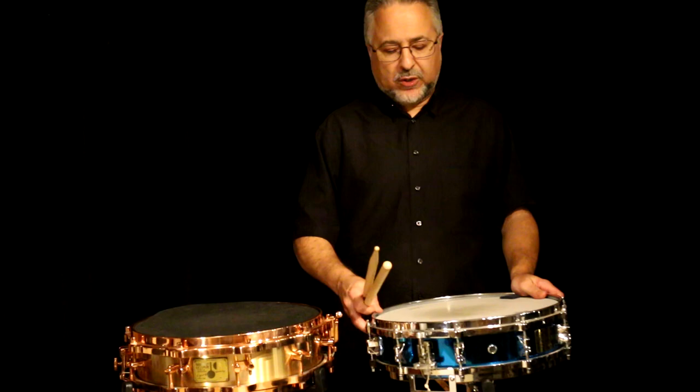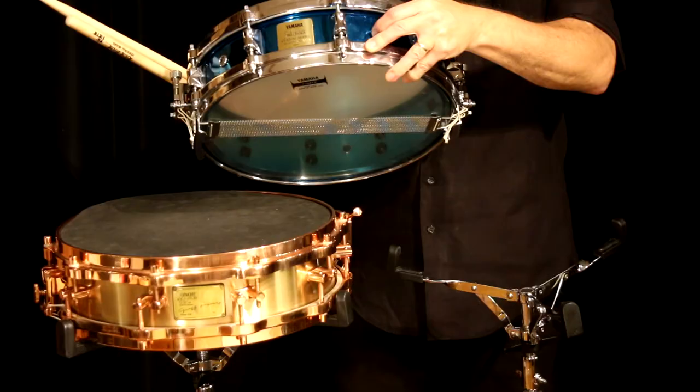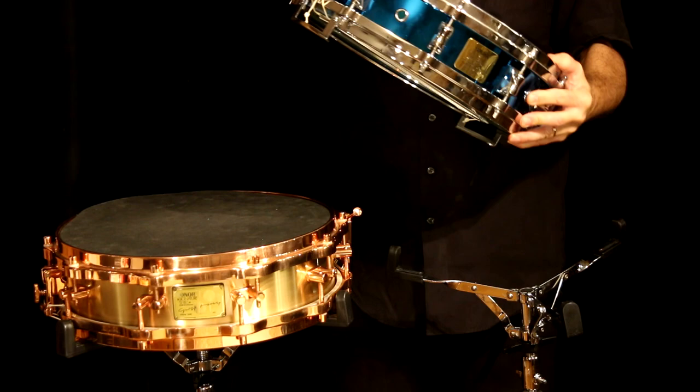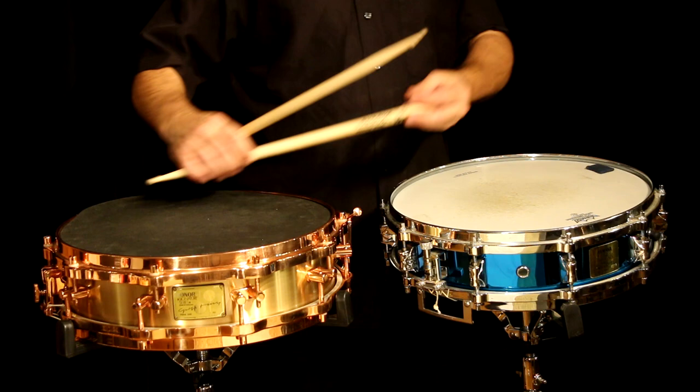Some of the Ludwig metal drums are pretty light — we'll talk about those later. This drum has an interesting feature where it has a sort of cover for one of the vent holes. There are actually several vent holes — three on this drum — and there's one little plug. I've experimented with that and I find no difference in sound.